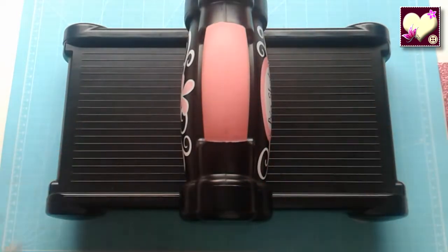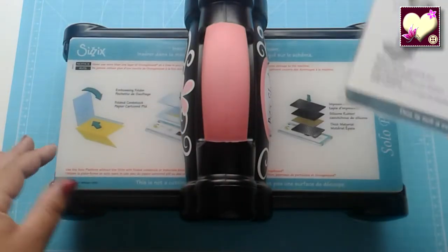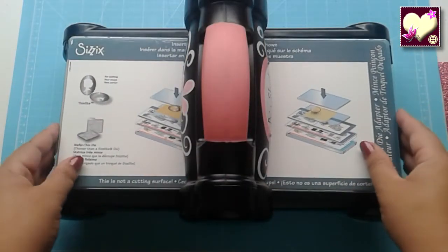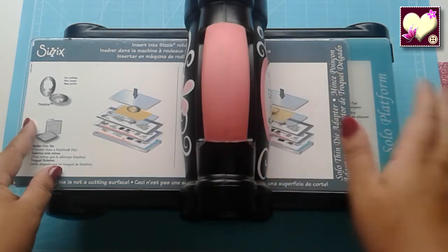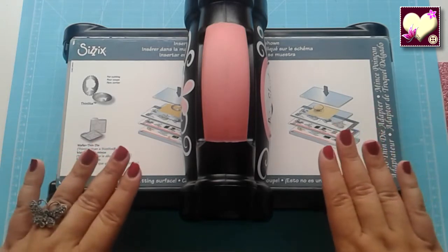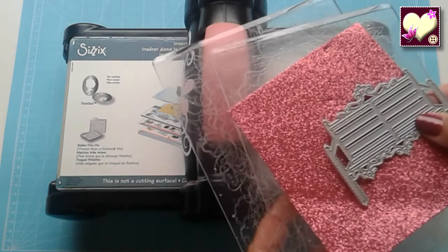Lo primero, nuestra Big Shot necesita la plataforma grande que nos viene con ella para ponerla debajo. Luego vamos a poner otra de las láminas que viene con la Big Shot, que es más finita. La ponemos porque solo con la de abajo no tiene la suficiente altura para que lo prense bien. Entonces vamos a ayudarlo poniéndole otra lámina más. A continuación vamos a hacer el famoso sandwich, que se realiza con las dos placas de metacrilato, la goma eva y el troquel.